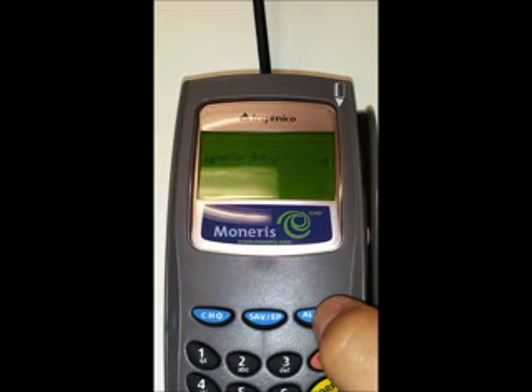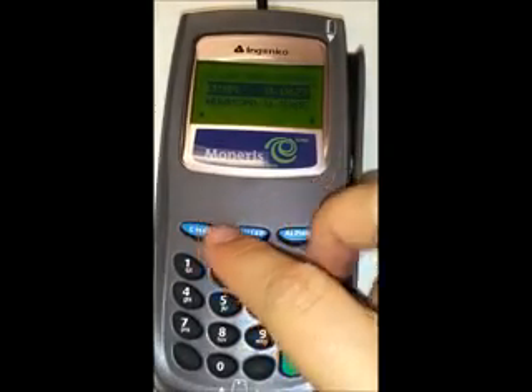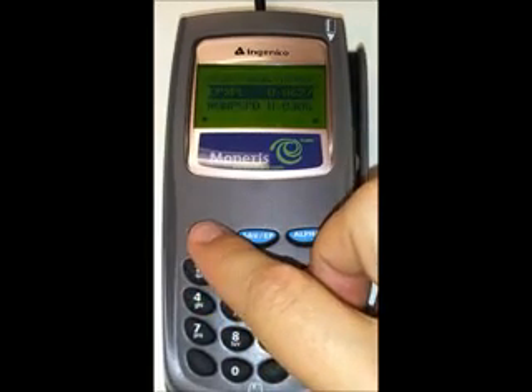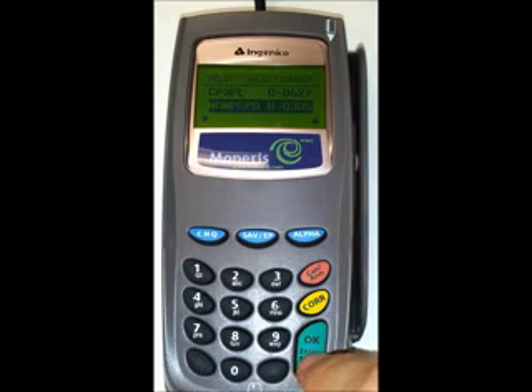Okay, here we go — it's going to go blank very shortly. The screen has gone blank, and now it should say 'initializing,' so push the alpha key. You should now have two options on the screen: one is CPXPL and the other is MO and PSPD. Push the blue check key to scroll down to MO and PSPD, and once that's highlighted push the green OK key.